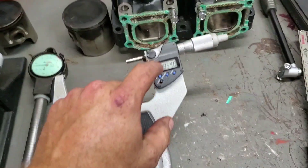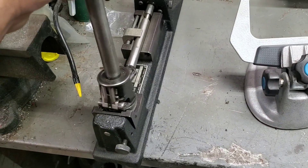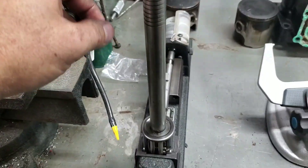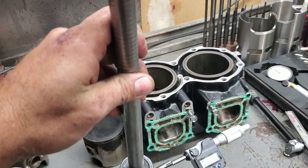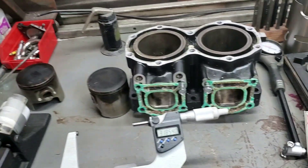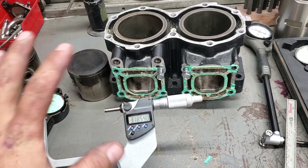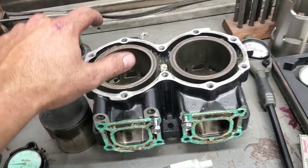From there, I take this number and set it into this tool, then set my bore gauge off of this. As you can see it reads zero. You can very easily just set this with this — that's all you need. The actual number doesn't matter; you're doing a comparison between the piston and the cylinder. That is your cylinder clearance.